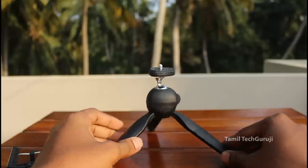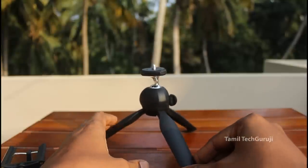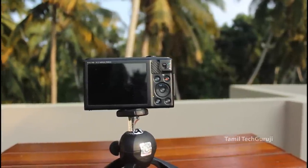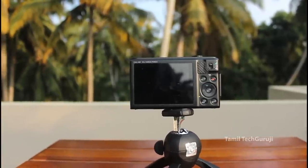If you want to know about the mount or tripod, you can ask in the comments. If you want to support our channel, you can share this video. You can also use the gadget with the Tamil Techguruji app. In the future, you will get a big coupon.